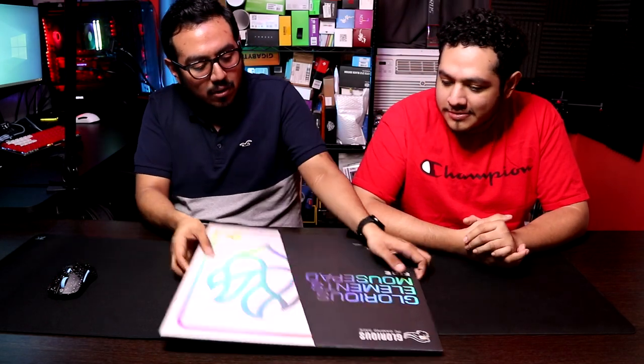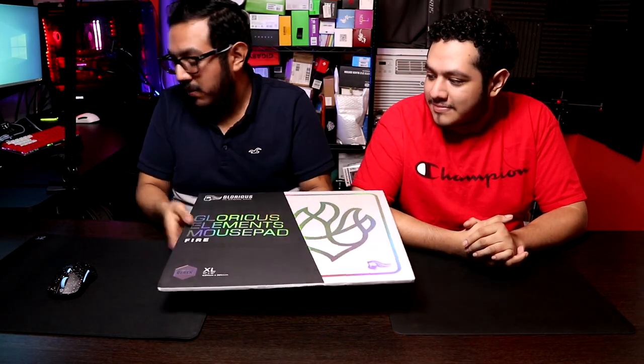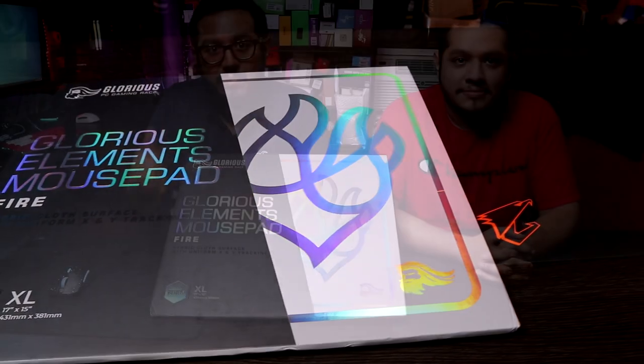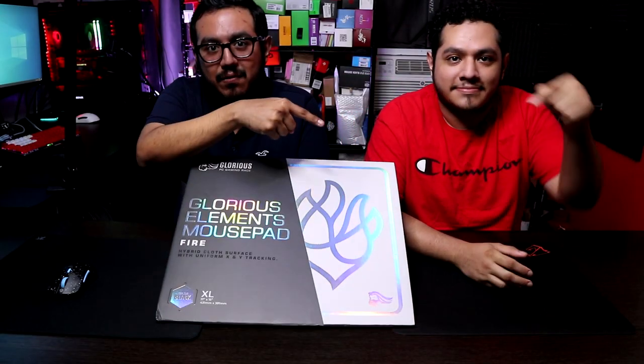Hey guys, this is Gus and Carlos from Hardware Unplugged, and today we're going to be unboxing the Glorious Elements Fire Mouse Pad. We'll be comparing it with the Fnatic Dash and the M400. Please make sure you hit that like button to show support, and if you want to see more content like this, don't forget to subscribe.